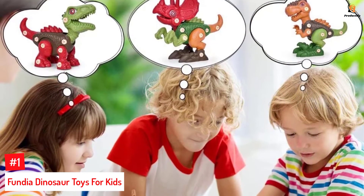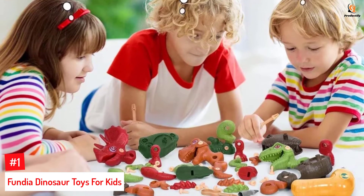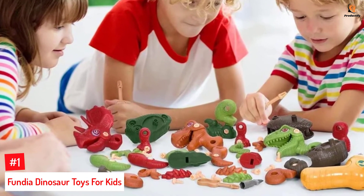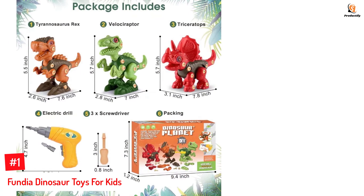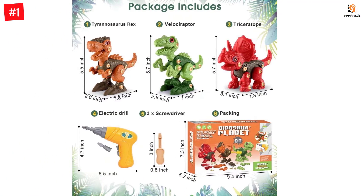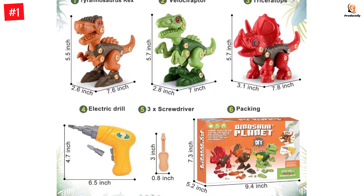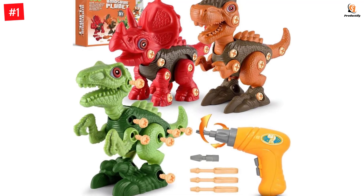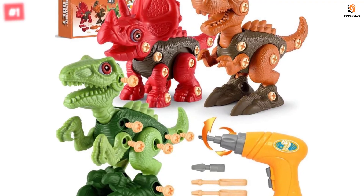Number 1: Fundia Dinosaur Toys for Kids. Introduce your child to these cool dinosaurs to improve their imaginative skills. The Fundia Dinosaur Toy Set includes a Tyrannosaurus Rex, a Triceratops, a Velociraptor, an electric drill, screws, and 3 manual screwdrivers. The STEM toys allow children to mix and match the 3 different dinosaurs to create new ones as per their imagination. Moreover, these toys are made with non-toxic ABS material, have smooth edges, and are CPSC certified.